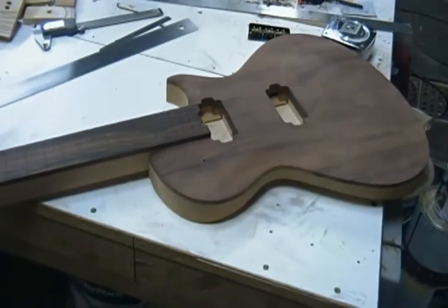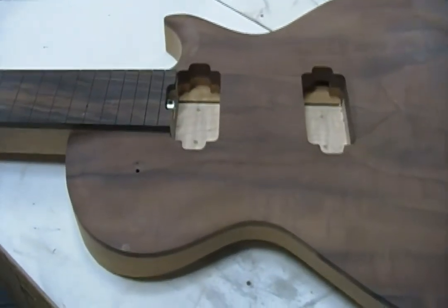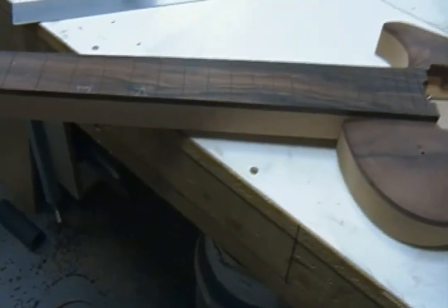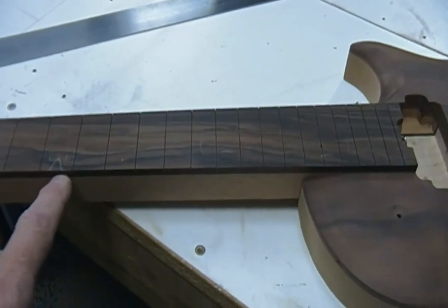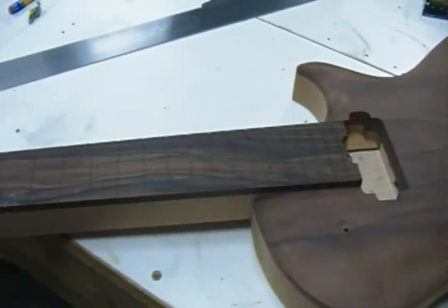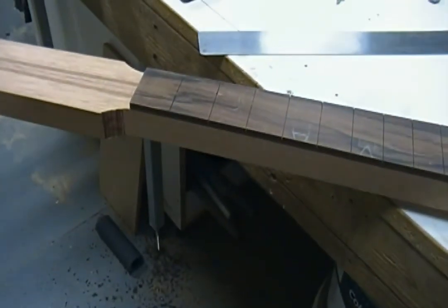You get an idea of what this thing is going to look like. I really like this Bolivian Rosewood - very nice. Next thing to do here will be figure out what inlay I'm going to use, get that in, radius the board. If I do an edge inlay, I'll radius the board first and then inlay so that I don't sand it all off with the radius. But if it's just going to be down the middle, I'll do that before any radiusing. I still haven't quite figured out what's happening up here with the headstock, so more later.